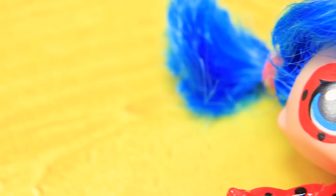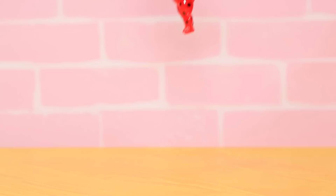Marinette has blue eyes — paint the iris blue, and the lips pink. Add red dots on the ears to be earrings. Marinette turns into Ladybug! My lucky mascot and I are always ready to come to the rescue!